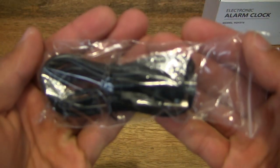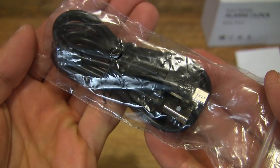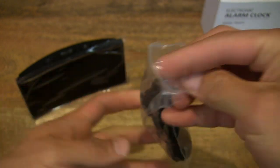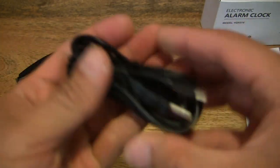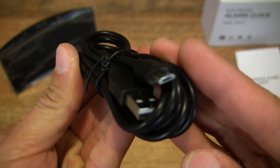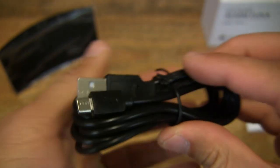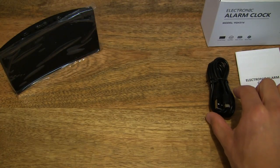We do have a little packet here which contains a cable — it appears to be a USB micro USB cable. I'm going to remove it from the packet so you can have a better look, as well as the cable length. This is a USB micro USB cable used to power the alarm clock. The alarm clock also takes batteries as well, so it's a dual-mode power source.